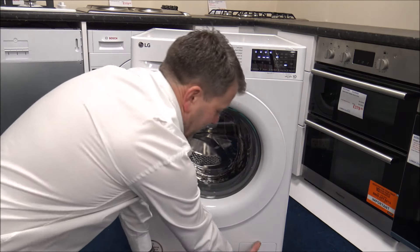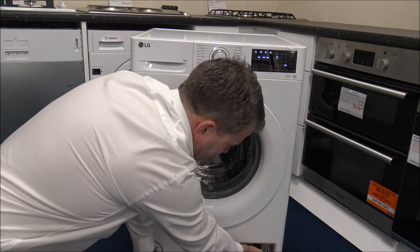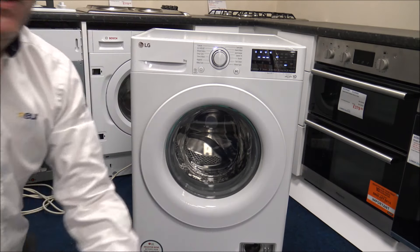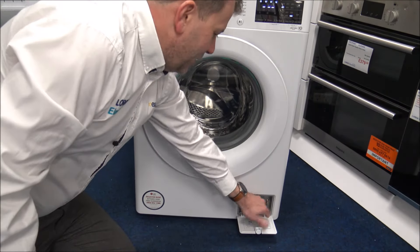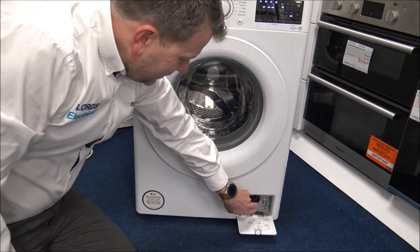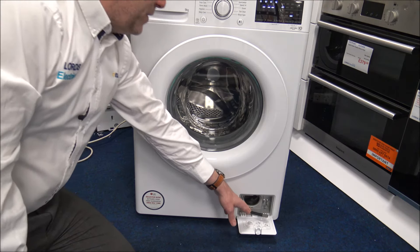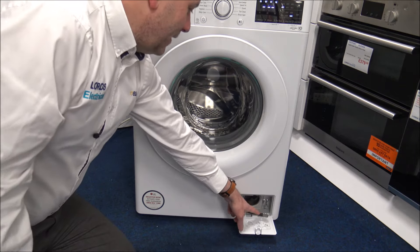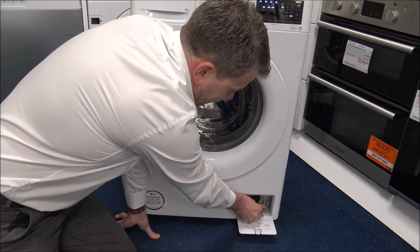At the bottom of the machine there's a small door giving access to the pump and filter. There's also a little chiclet drain hose — if you have a power cut or need to drain the machine, just put a bowl or cloth underneath and use this hose to empty the water out.